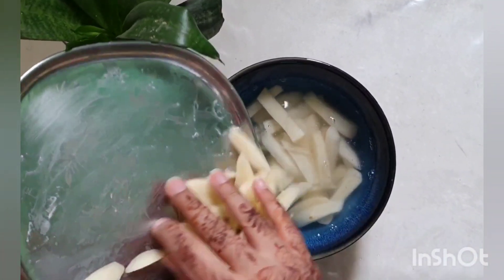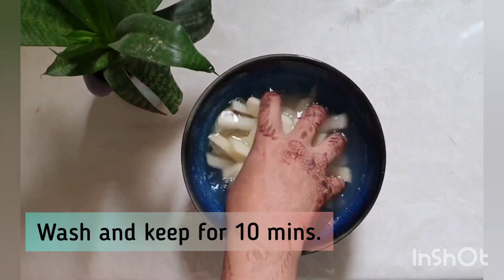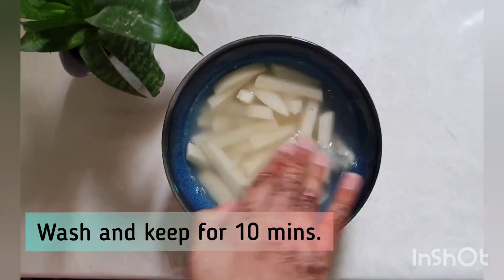We are doing this so that the starch comes out. You have to mix it well with your hands so that the starch comes out completely.